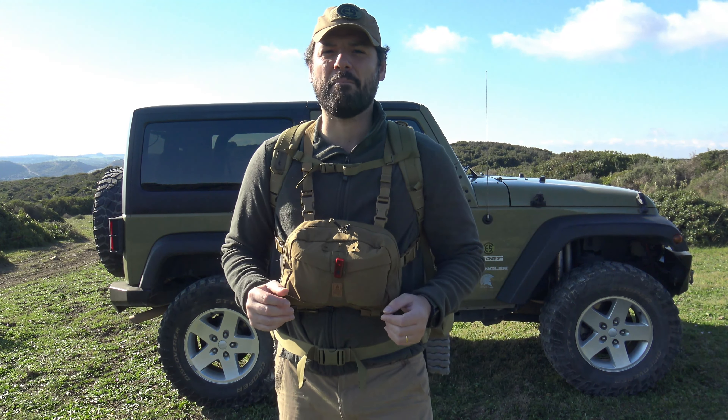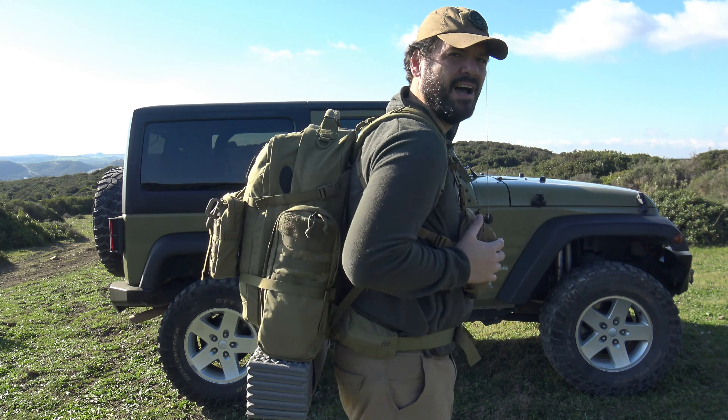¡Hola amigos! Un saludo y bienvenidos una vez más. En el vídeo de hoy hemos salido al monte para hablaros de equipo. Os voy a mostrar mi mochila para VIVAX actualizada al año 2023.